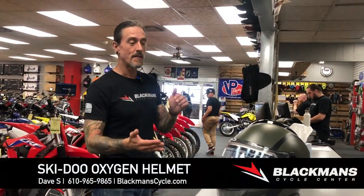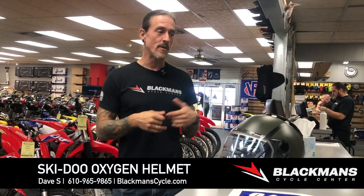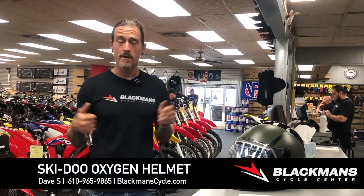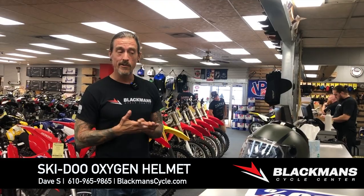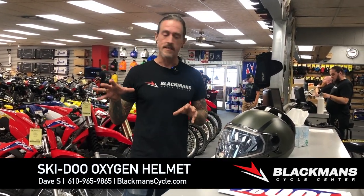Welcome back everybody, thanks so much for joining us again. We're going to be talking a little bit about snow helmets. I know it is still toasty out for the most part — dropping in temperature a little bit — but we want to get you ready for winter. It really is time to get ready for sled season.